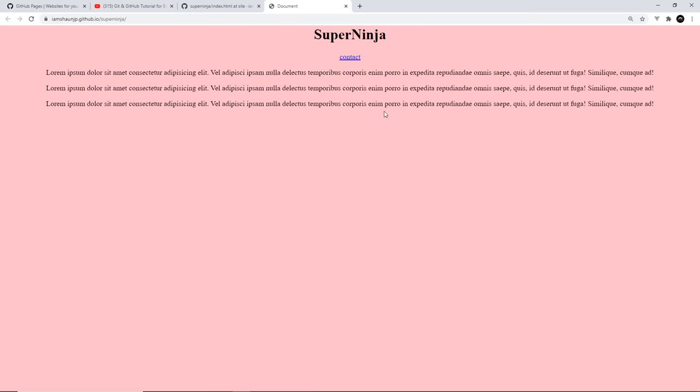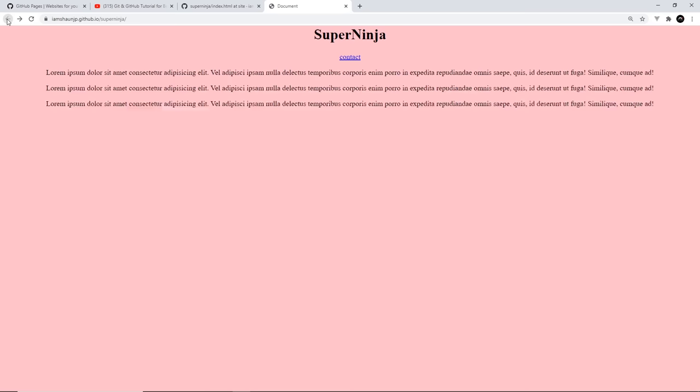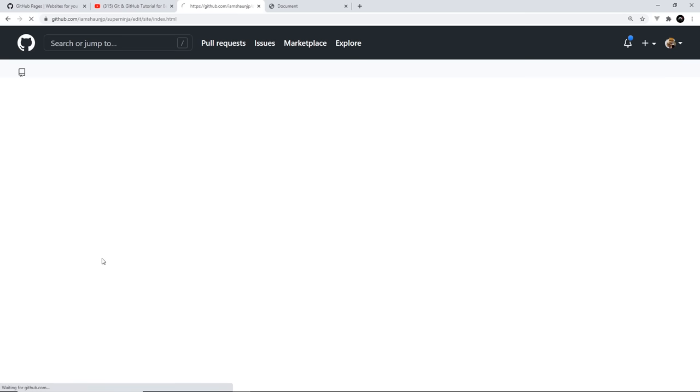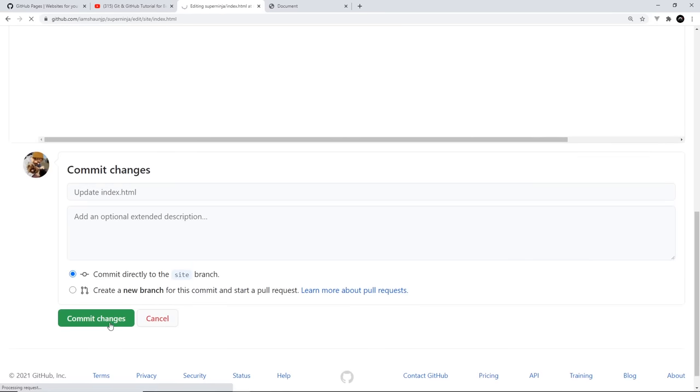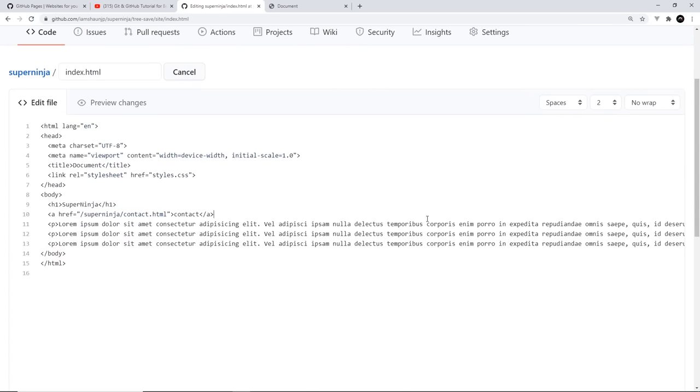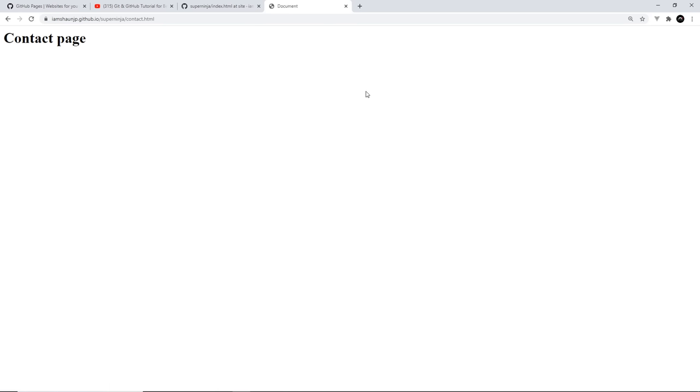The fix is to update the href to /super-ninja/contact.html, since the repo name is the first part of the URL. After committing that change, I wait a moment and refresh. Now hovering over contact shows the correct URL, and clicking it takes us to the contact page. So there we go — that's how to get started with GitHub Pages and host your repo websites. If you liked this video, please share, subscribe, and like, and I'll see you in the next one.